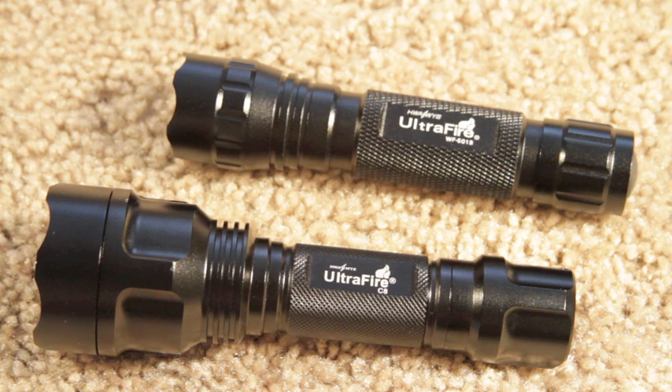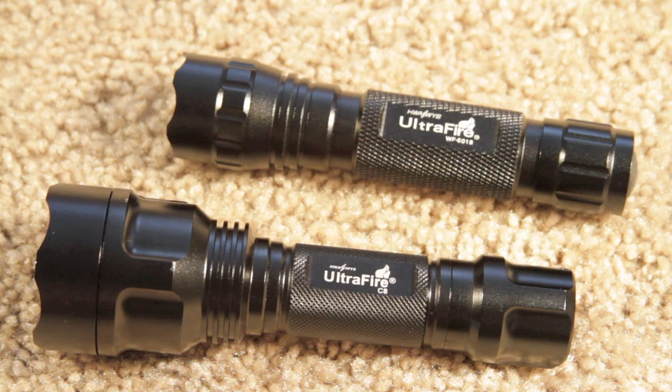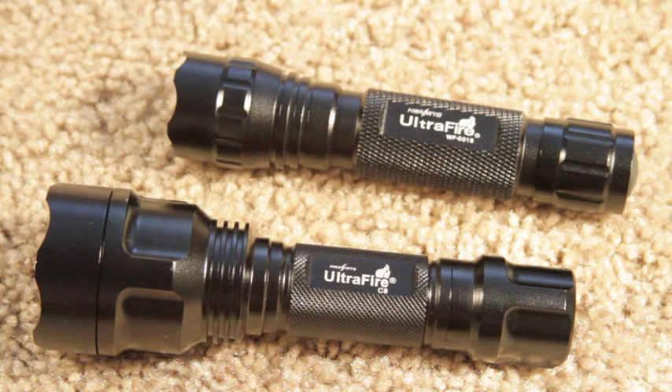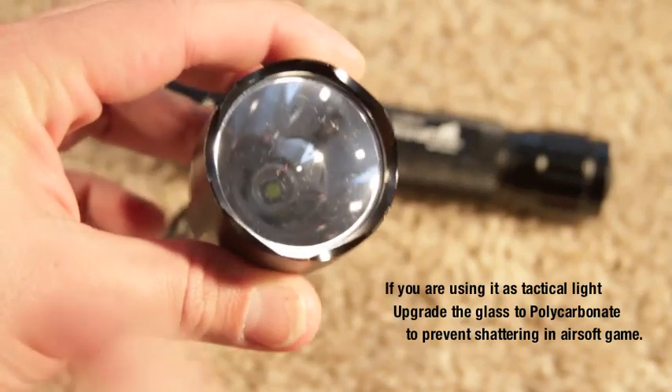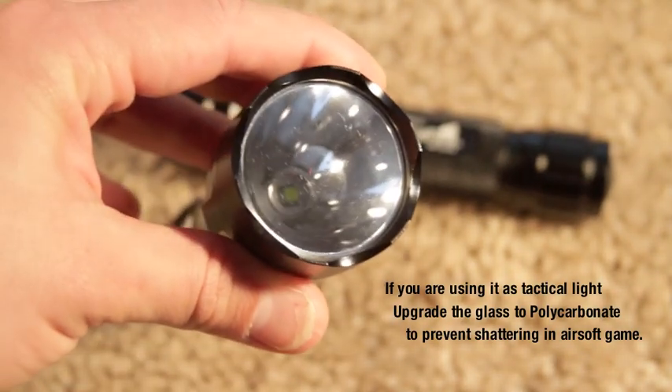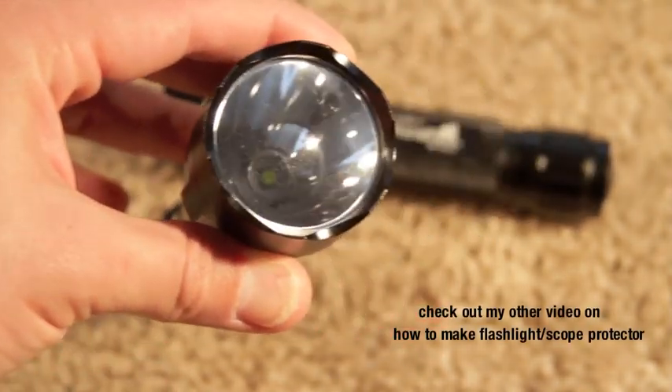You can look that up on eBay — just type in Ultrafire WF501B, Cree XML technology. Between both of these, my recommendation would be to buy the C8 over the 501B if you're only going to get one flashlight. The reason being is you only pay $3 more, and to my liking, the throw is much better. I will show you this comparison a little later in this video.